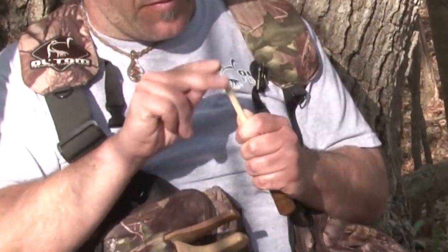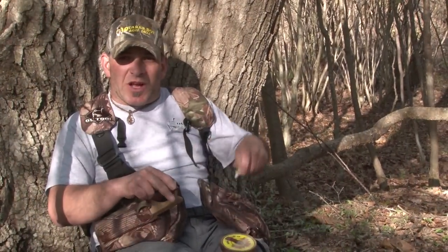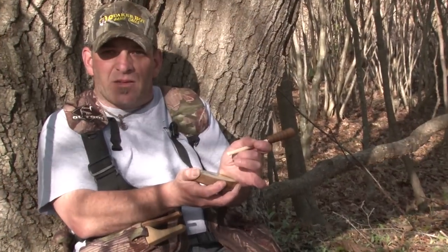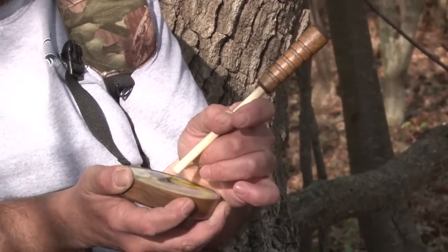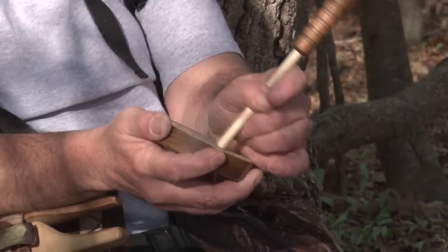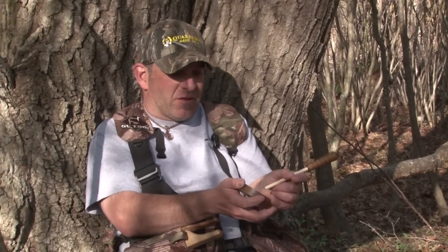I'm going to tune up the striker a little bit. I'm just going to take that same piece of sandpaper and run it across this striker just a little bit. Now that we've got that striker scratched up and the call scratched up, let's see how she sounds. The heel of my hand goes right against the pot of the call, and that's going to create a nice anchor point — a solid point for me to work the striker across the calling surface. I don't know about you, but that sounded pretty good right out of the package. A little bit of work, some scratching on the surface, scratch on the striker.